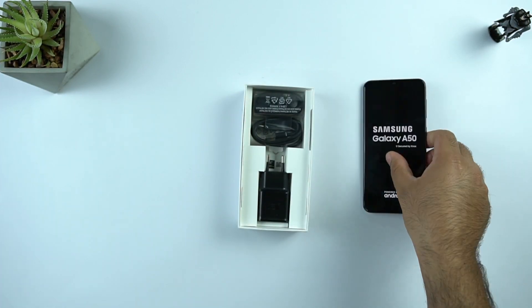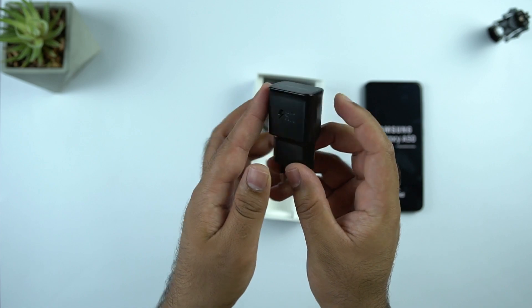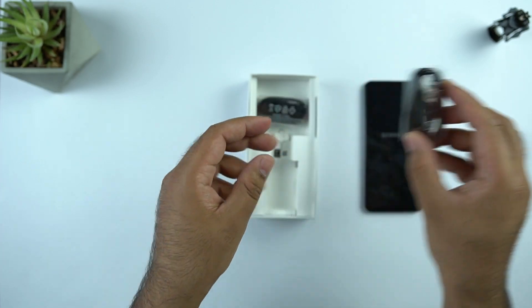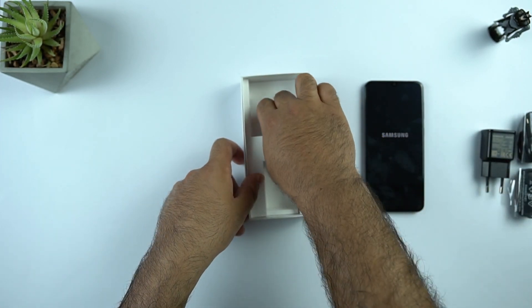I will turn on the phone now and check the other accessories in the box. We have the adaptive fast charger first of all, then the USB Type-C cable, the headphones, and the SIM eject tool.